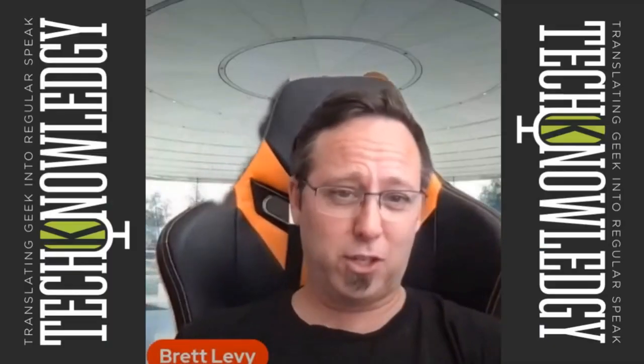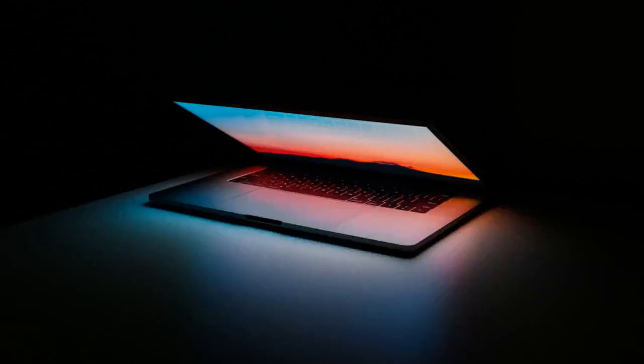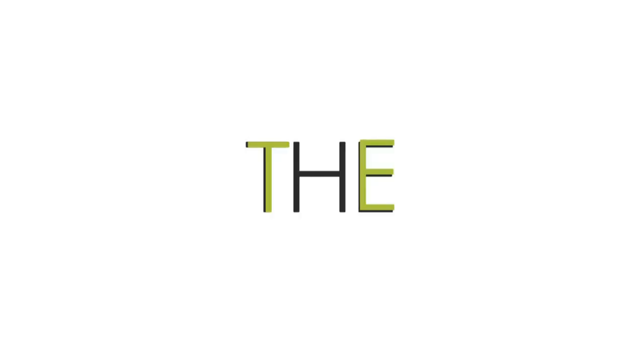Welcome back to the technology show, where we translate geek into regular speak. I'm Brett Levy. Big shout out to Cade, my son — it's been a while since we updated the intro and outro of the show. He's been busy doing video editing projects, so I thought I'd make him earn his keep at home. Thanks Cade, the outro will also be done by him.